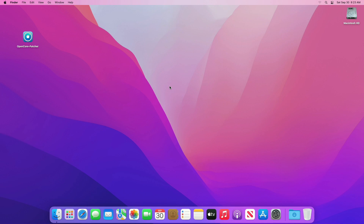Hey guys, welcome to Macintosh Weekly. Today in this video I'm going to show how to install macOS Sonoma on an unsupported Mac. If you're new to the channel, make sure to subscribe. And now let's begin.